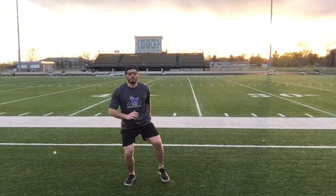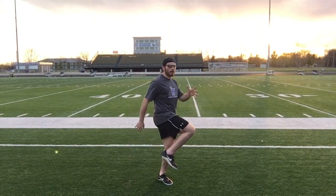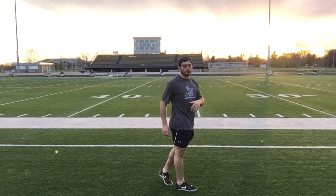So when we stop at that 10-yard mark, we're going to turn, drop step, open that foot, and then cross over as we come through.